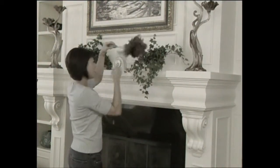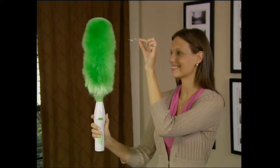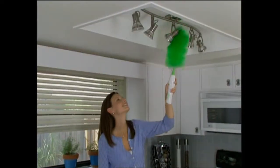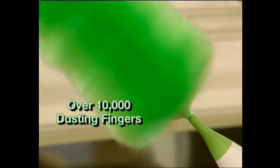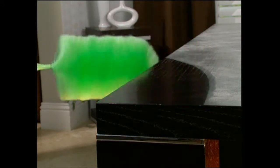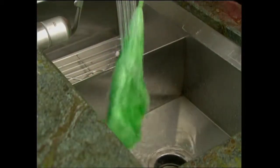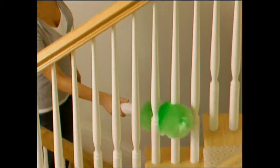Old-fashioned dusting can be time-consuming, tedious, and back-breaking work, but the GoDuster spins at over 250 RPM, using static electricity combined with the spinning action. So all you have to do is wave it like a wand and the dust disappears like magic. As it spins, tens of thousands of dusting fingers create a static charge that grabs and holds dust like a magnet, and it's safe to use on all kinds of surfaces. When you're done, just rinse it under running water and it dries as good as new.